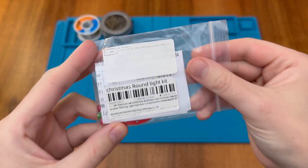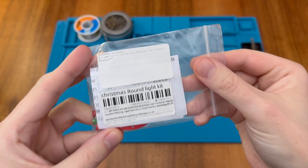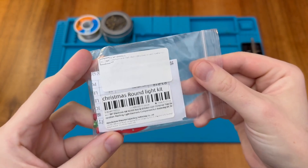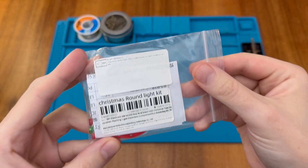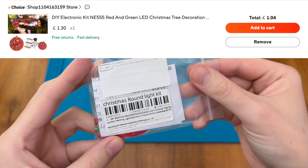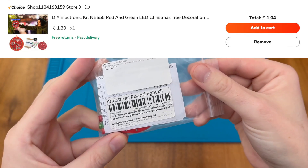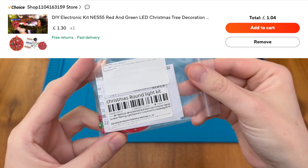This is a Christmas round light kit. It's another DIY soldering kit and it's something that's going to make an awesome decoration for your Christmas tree. With the holiday season rapidly approaching I thought now was the right time to show off this kit, so if you'd like to get your own there'll be a link in the description. Let's take a look inside and see what you get.